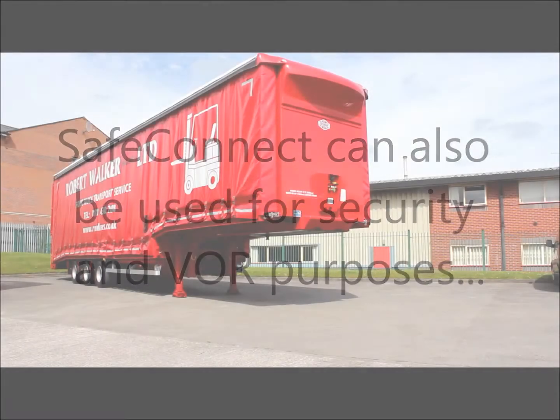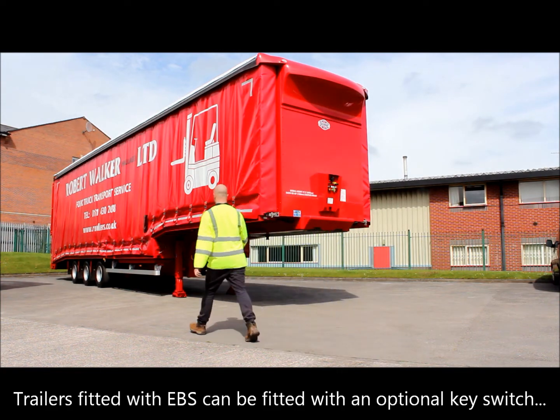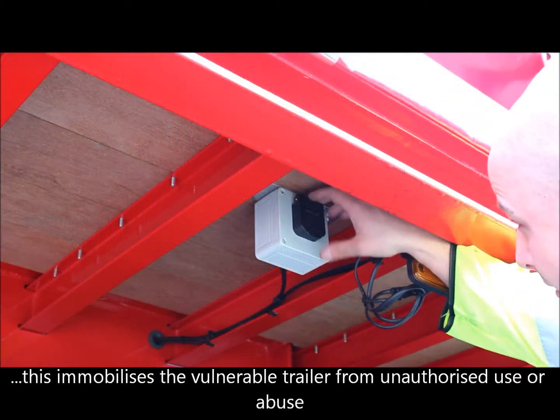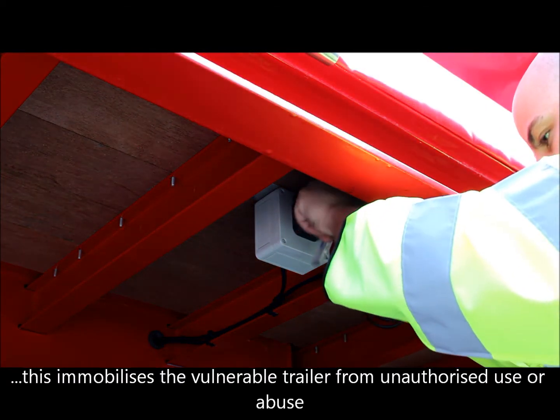SafeConnect can also be used for security and VOR purposes. When fitted with an optional key switch, the trailer can be locked down when not in use. Turning the key immobilises the trailer and protects it from any misuse or abuse.